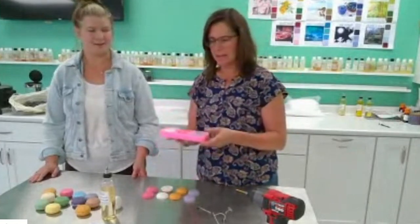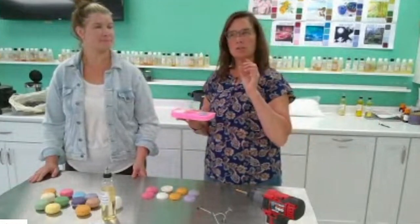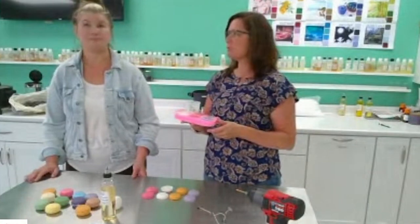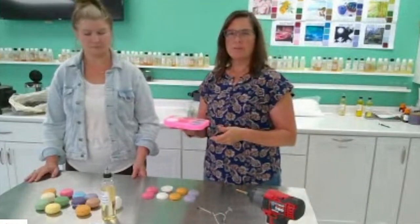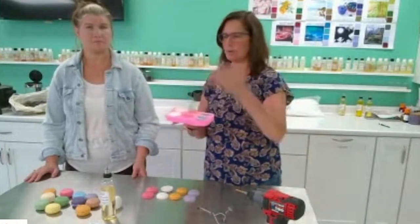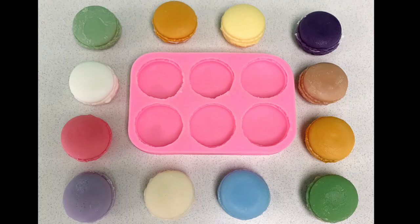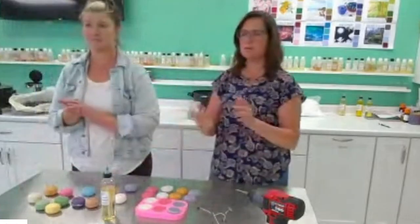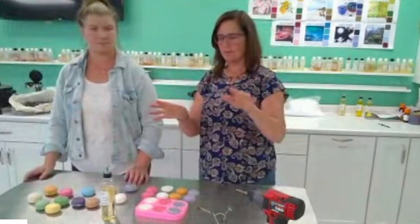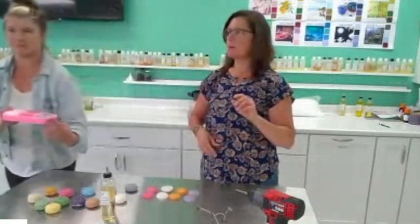If you're duplicating a food item, you should make it look at least as good or better than the food you're duplicating. A lot of the macaron molds on the market are a one-piece design, but then you get that flat bottom when you pour the wax in — and that doesn't look real. Real macarons are smooth and wonderful on both sides, so I like this mold because it makes a completely 3D macaron on both sides.